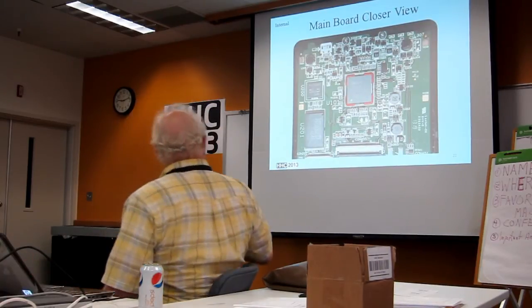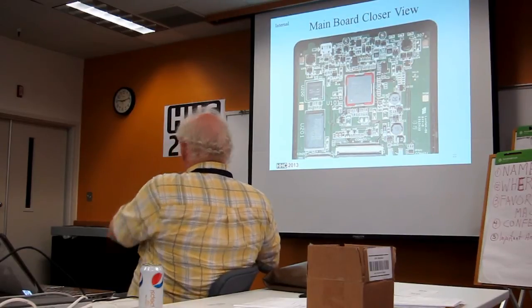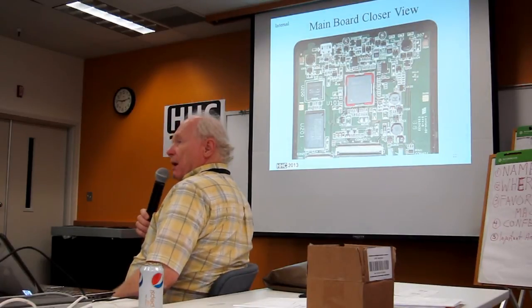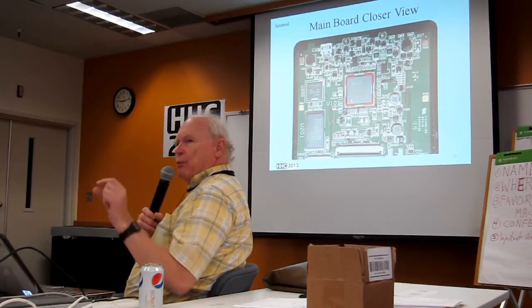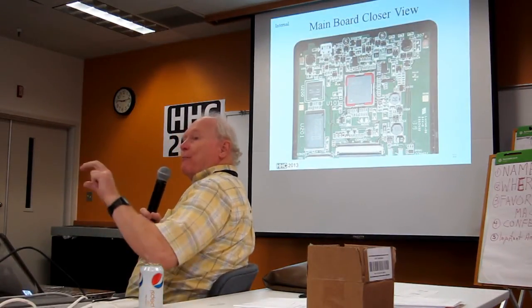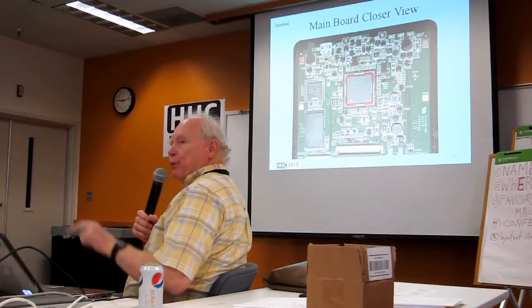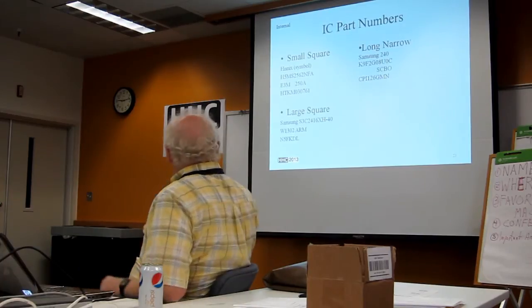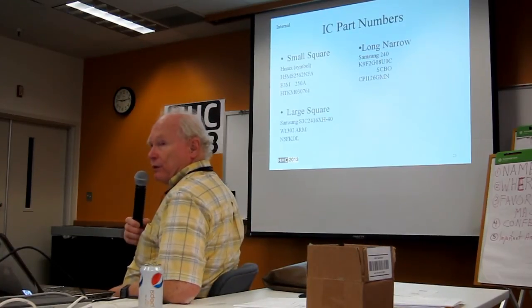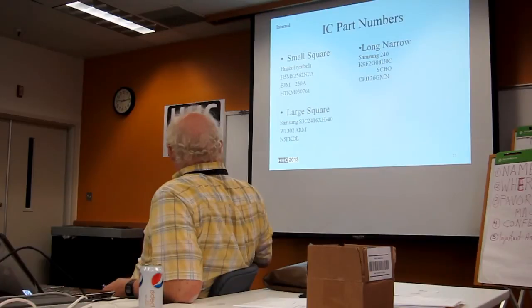Here's a closer view of what I'd call the main electronics board. The printing on the integrated circuits — I think the same people who laid this out are the people who do keyboard contrasts. It's very hard to photograph — you've got to get the right angle and then post-process it to try to read it. But just for those people who care, here are the part numbers on the three major ICs for those of you who like to know what the various components are.